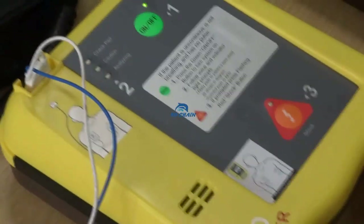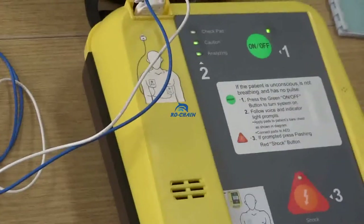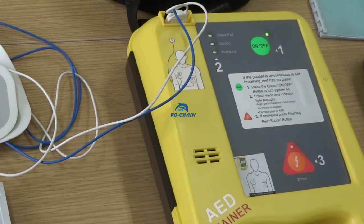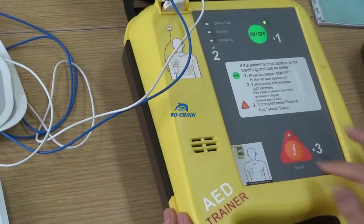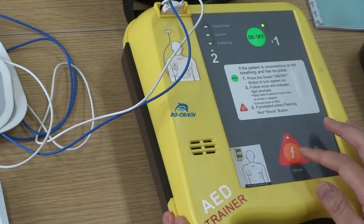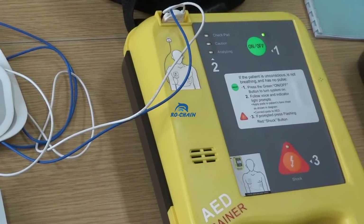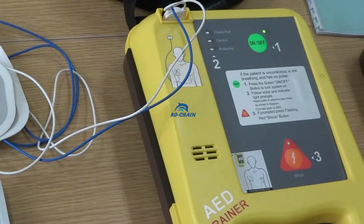The next analyzing cycle begins: 'Analyzing, do not touch the patient. Analyzing, do not touch the patient. Charging, do not touch the patient.' It is analyzing whether the patient needs CPR. 'Press the flashing shock button. Press the flashing shock button.' This means the patient needs a shock. Then we shock — 'Shock delivered. Shock delivered.'